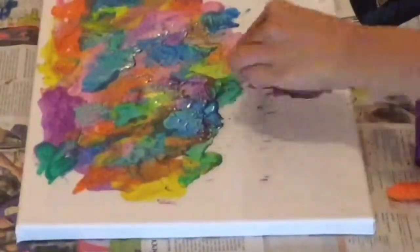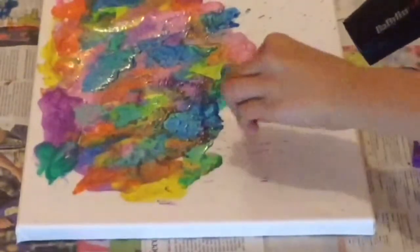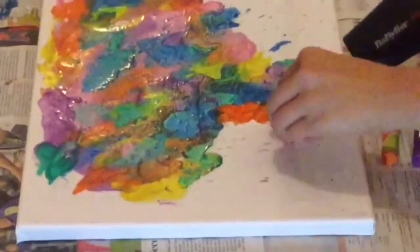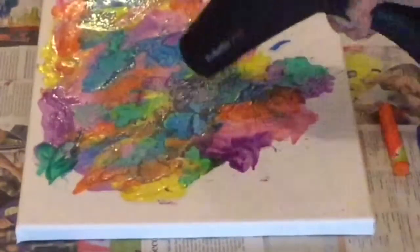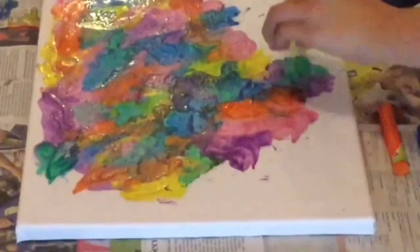Make sure you're using cheap crayons because they melt a lot faster than the harder high quality ones, and also you don't want to be spending so much money on something. Make sure you wear an apron because it's hot crayon and if that splats on you it will hurt.